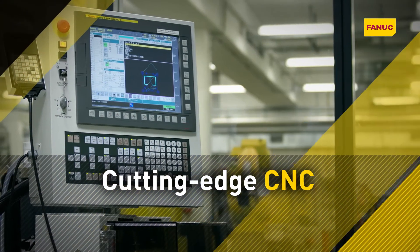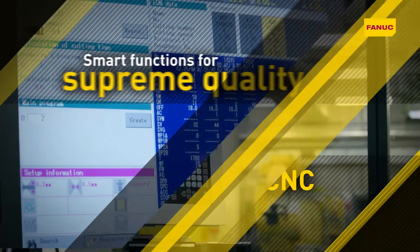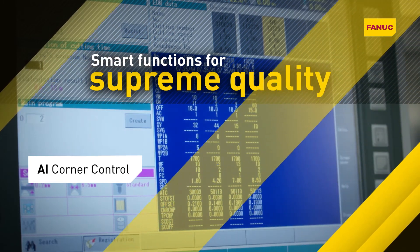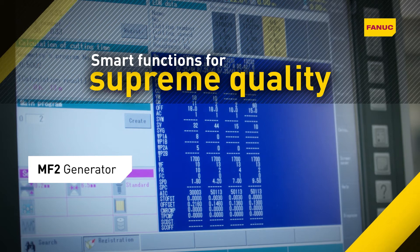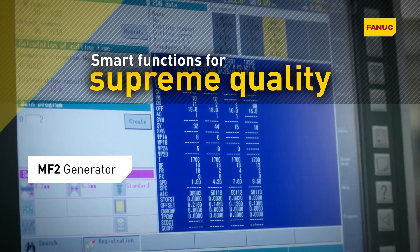The centerpiece of every Fanuc Robocut is the most reliable CNC in the world. Smart onboard functionality includes AI corner control for step shapes and corner cutting, and MF2 microfinish for extremely fine edges and mirror finished surfaces.